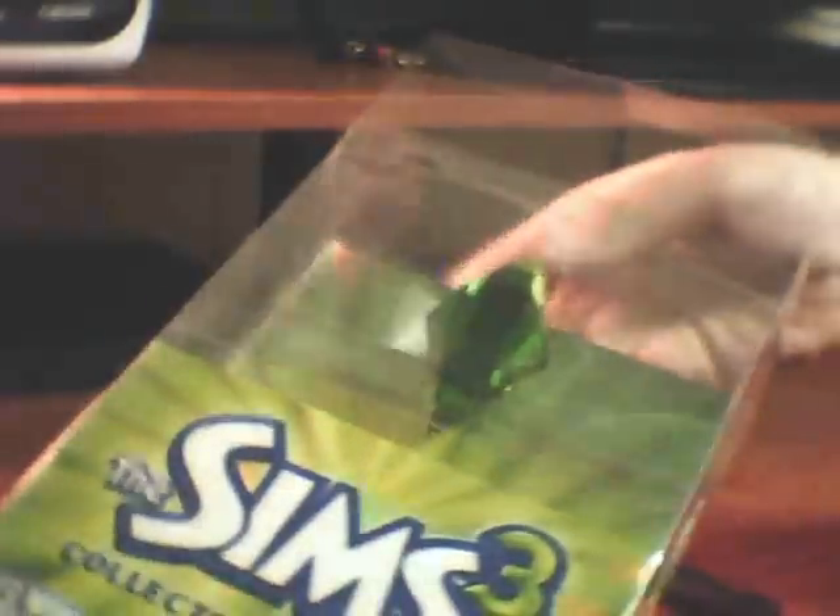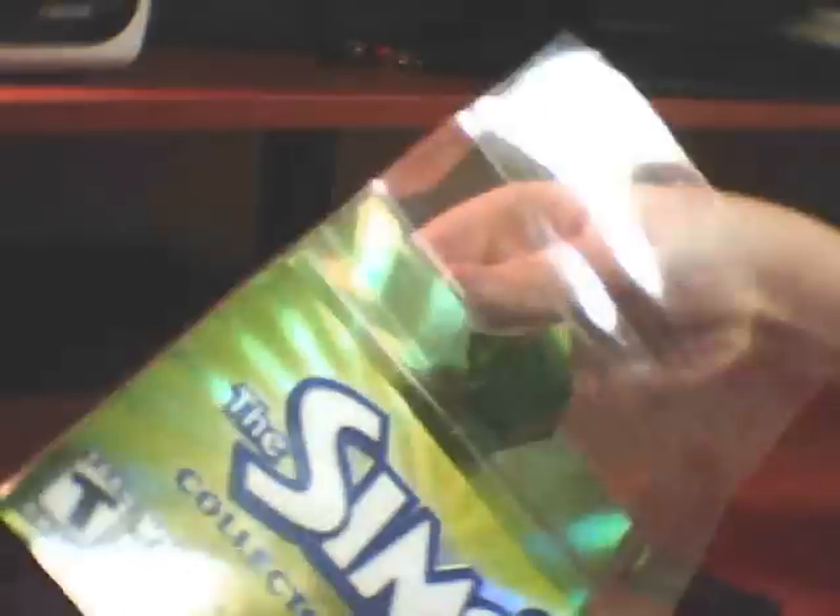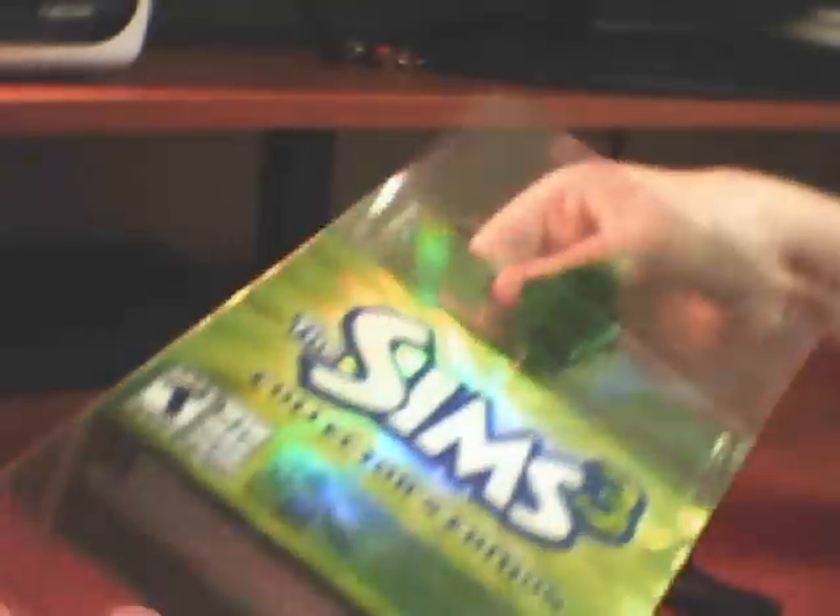It doesn't really want to come out. Maybe there's something else I gotta tear off or something. There we go.